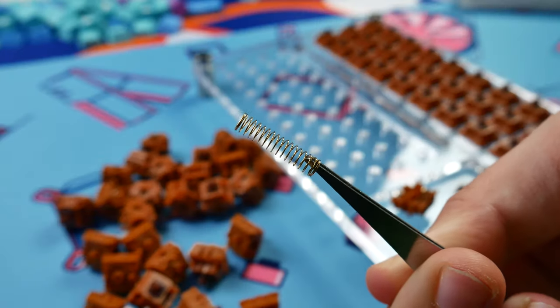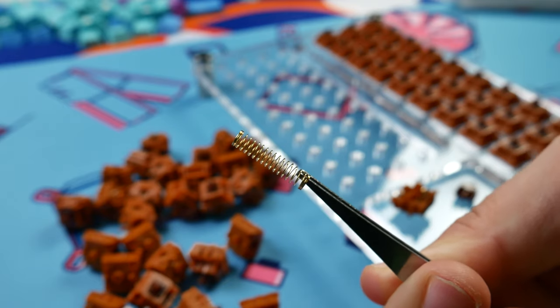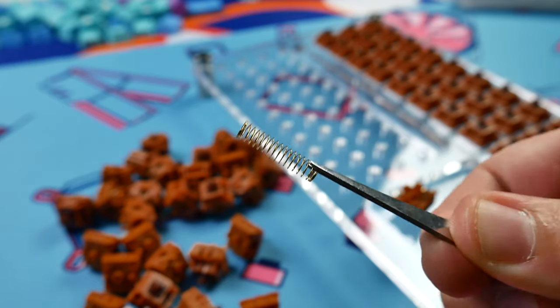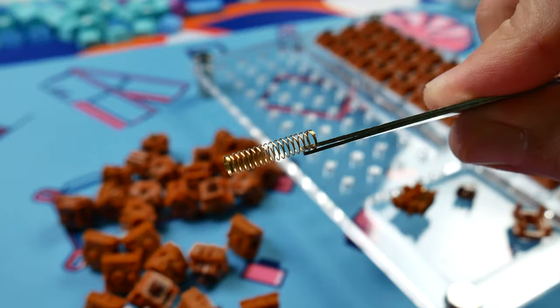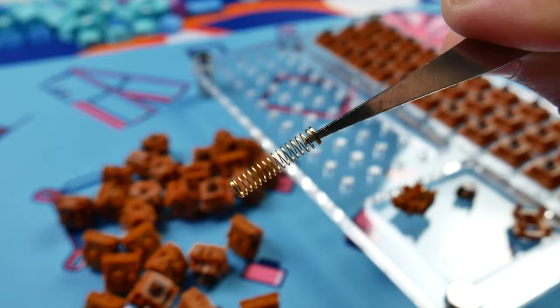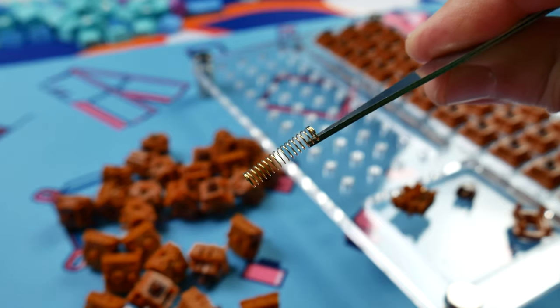Using the switch for several days revealed the same issues with the spring as I encountered with the Cap Yellows — some of them have a bit of spring crunch due to odd lubing, and not every switch broke in. If there was one easy mod to improve these switches, re-lube the top and bottom of the spring with some 205g0, or simply bag-lube them all with some GPL 105, and apply some switch films to help shore up stem wobble.